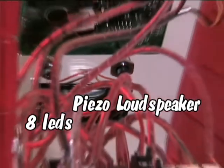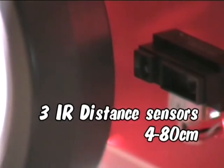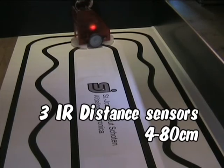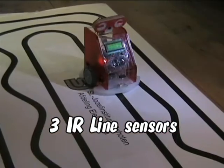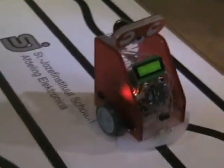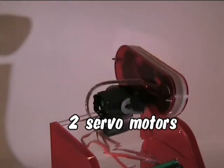The motherboard is equipped with 8 LEDs and a piezo loudspeaker. The infrared distance sensors make the robot capable of avoiding objects in its path. The three line follow sensors at the bottom make this robot capable of following a black line on a white surface. The head of the robot can be positioned with two servo motors.